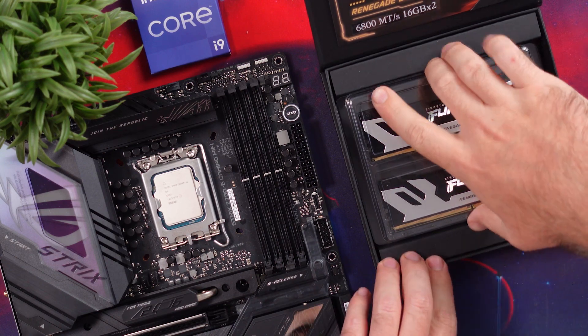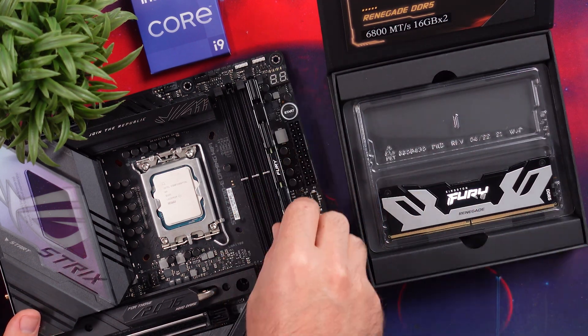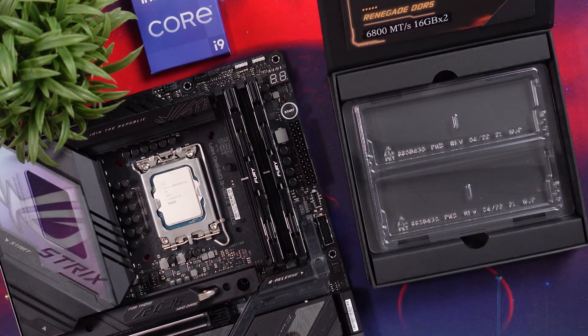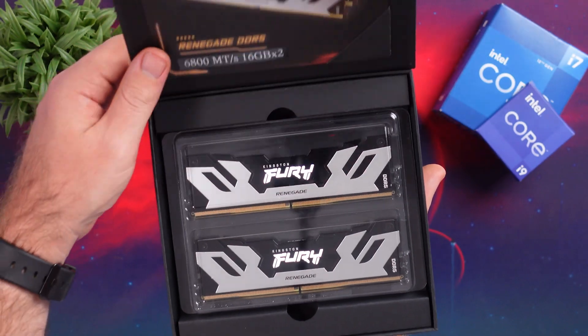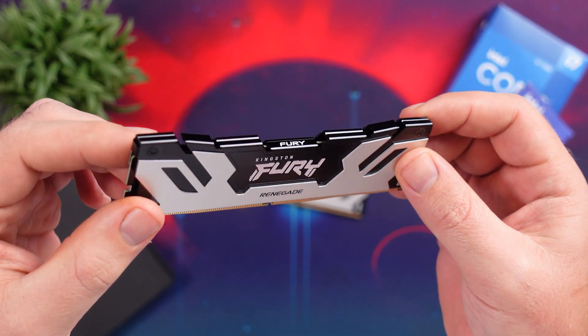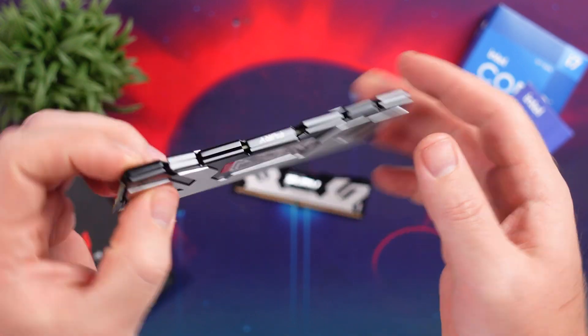The Z790E supports a maximum of 128GB across four dual-channel DDR5 DIMM slots, with an overclock up to 7800 MHz with XMP. If you want to use DDR4, the Strix Z790-A is your option, or some of the TUF or Prime boards. For this review, Kingston sent over their Fury Renegade DDR5 32GB kit with speeds up to 6800 MT/s — so new it's not even on Kingston's website yet, with only the 6400 MT/s version currently listed.